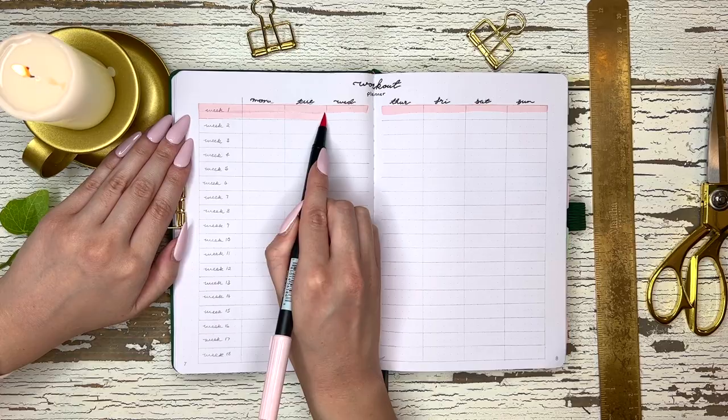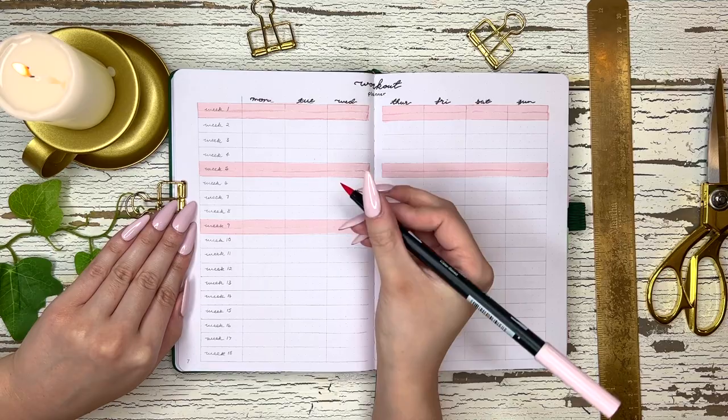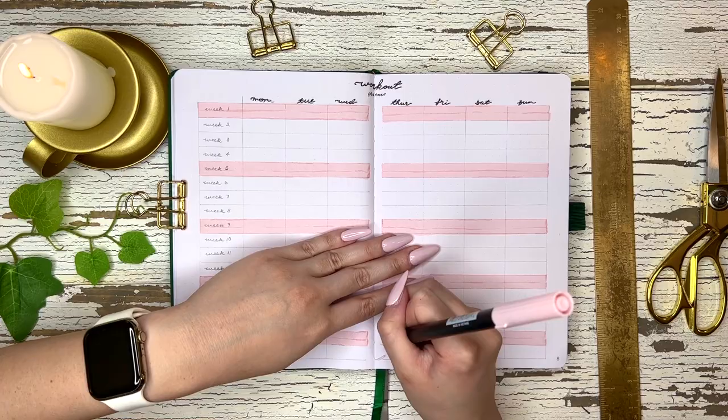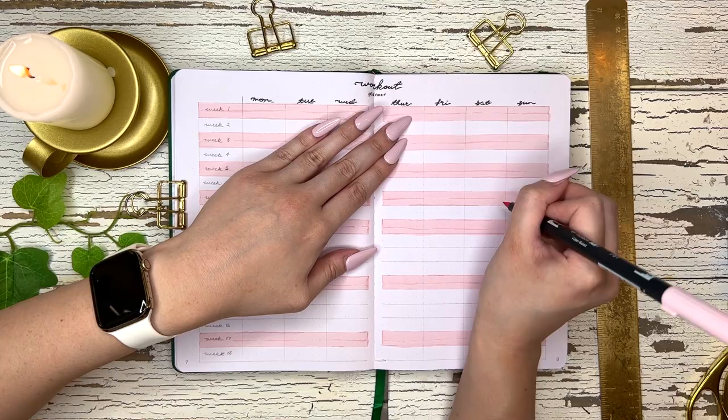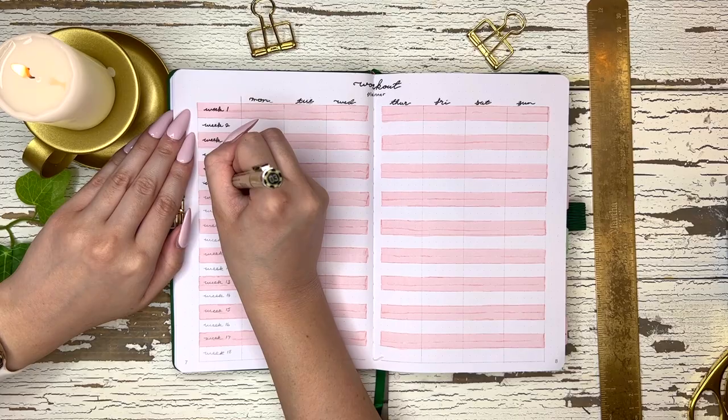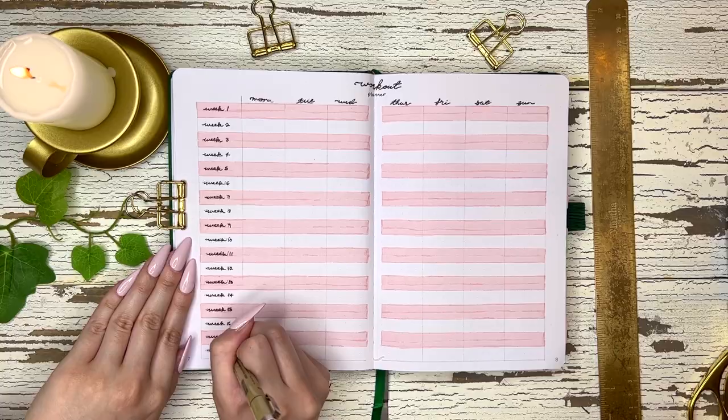The next spread is my measurements page and my inspiration board. My measurements page is for recording my measurements at the beginning and at the very end of this journey, to see how things changed. My inspiration board is just food and meal inspiration from meals I have actually cooked before. They're not my pictures — they're from recipes — but I have cooked those meals before and I just want to be able to look at it and inspire myself every time.